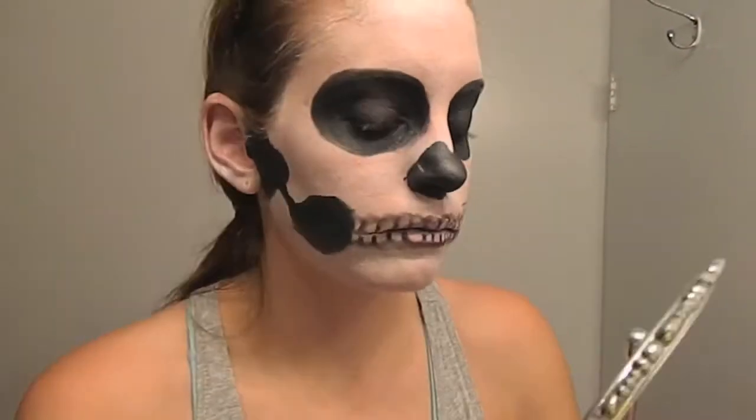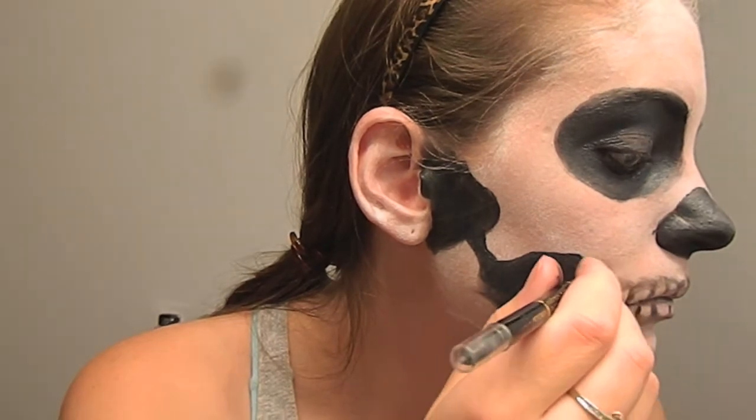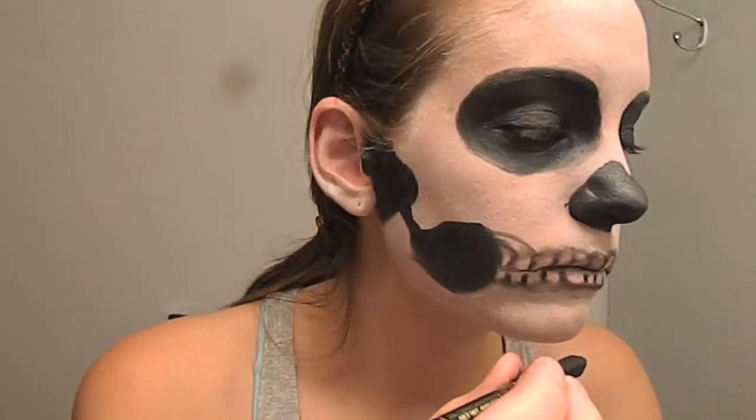Now we are going to connect 2-3 teeth on each side of the jawline by creating a light line going from the bottom jaw to the tooth. Smudge these lines as well.